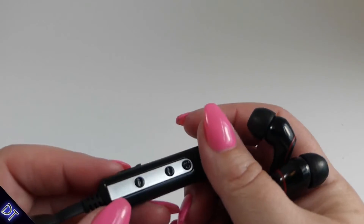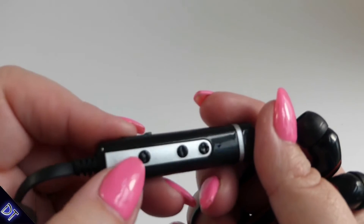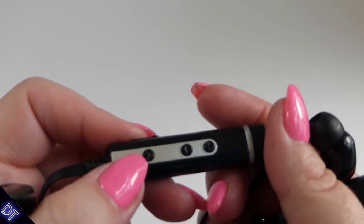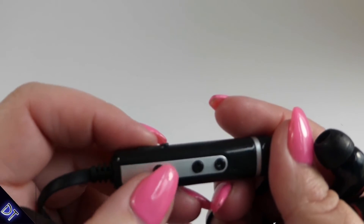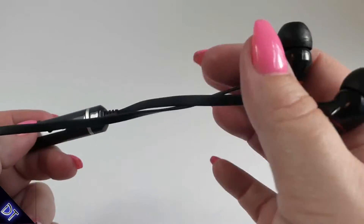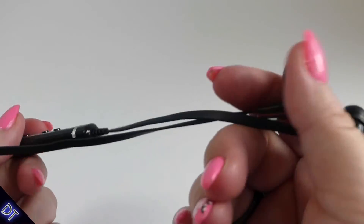I'm going to pair these and check them out. I've tested them and made a couple of calls. To pair, everybody probably knows this, but you just hold the button down — even after it says 'power on' — and it'll go into Bluetooth mode, make a couple of noises, and that's when you let go. It came up as something like 'X7' on my phone.